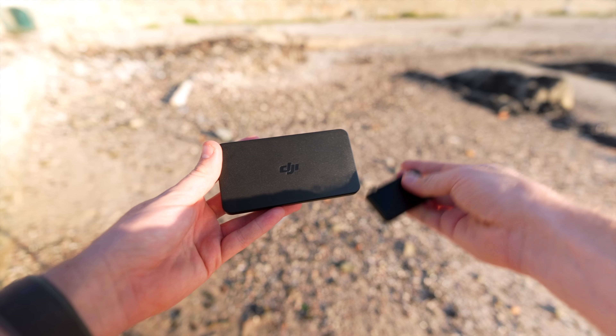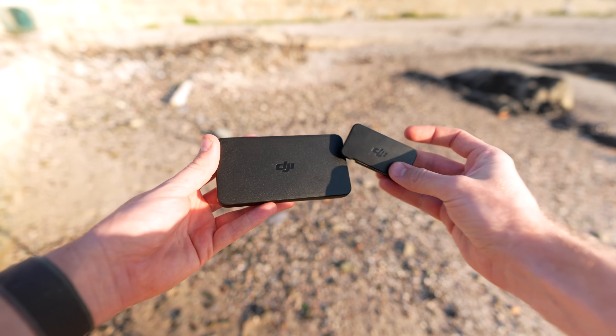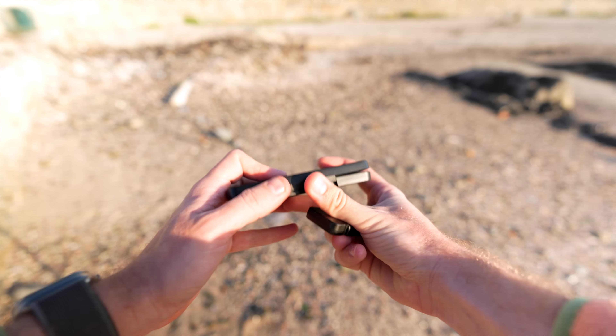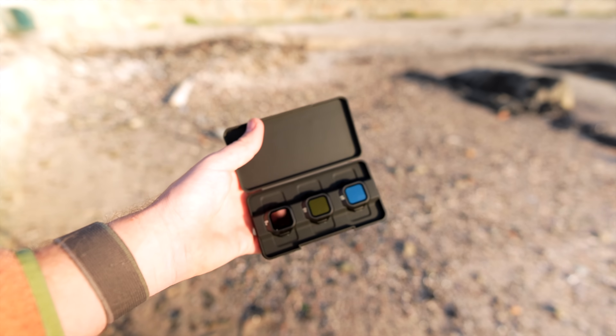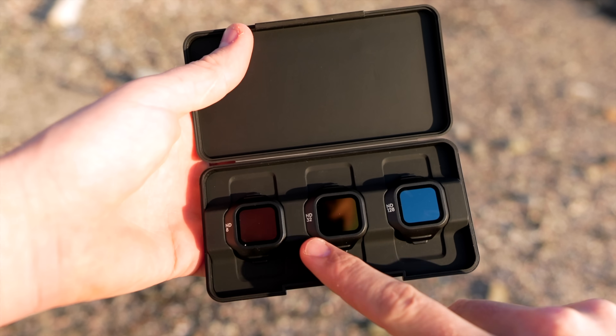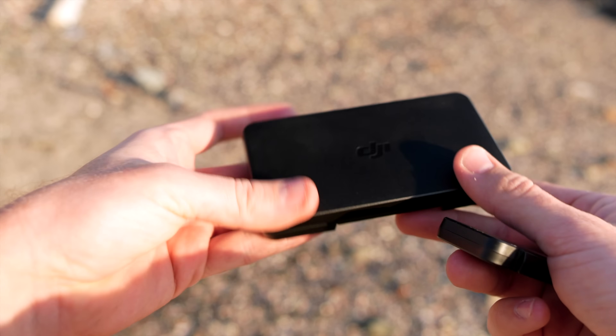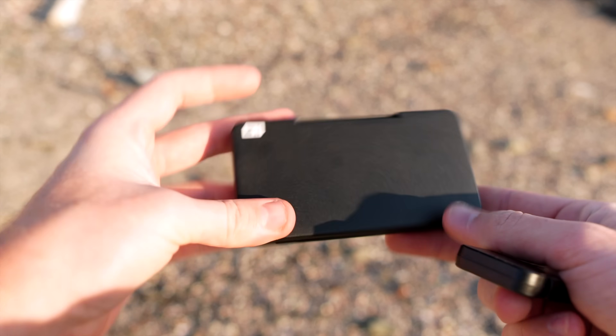The ND filter case for the Mini 5 Pro is about ten times the size of the one for the Mini 4 Pro, which I'm not a big fan of. It also only comes with ND8, ND32 and ND128, so I would really recommend getting a Freewell ND filter set if you want to take it seriously.